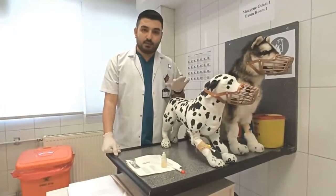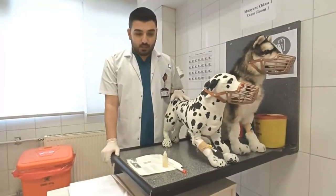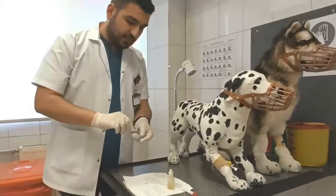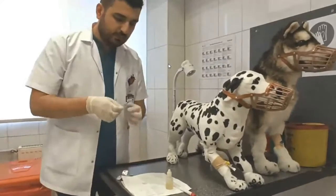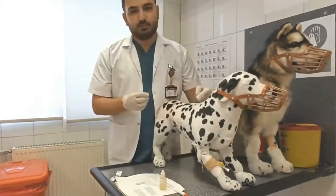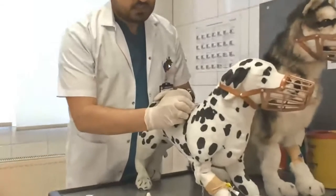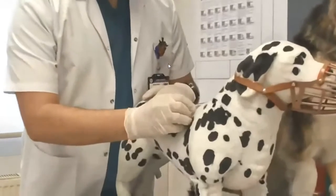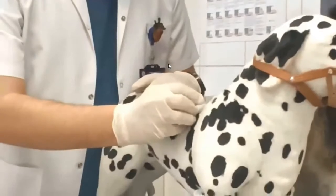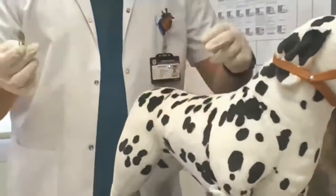I want to talk about how to prepare the samples for the dermatological exam. First, let's prepare a skin scraping. Here we have a blade, and here we have a lesion. Slowly causing some redness on the skin — you can see a small volume of bleeding on the skin. It's enough for examination.